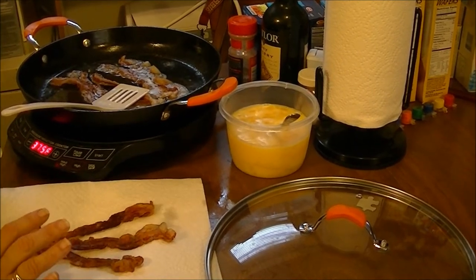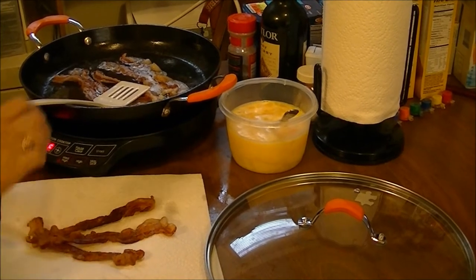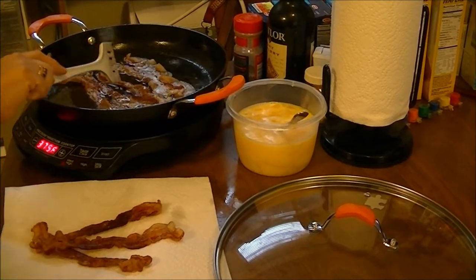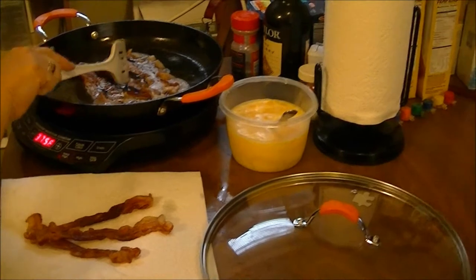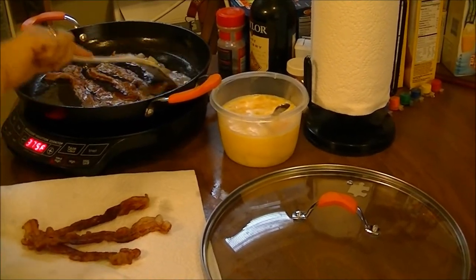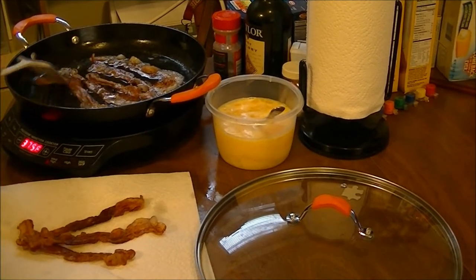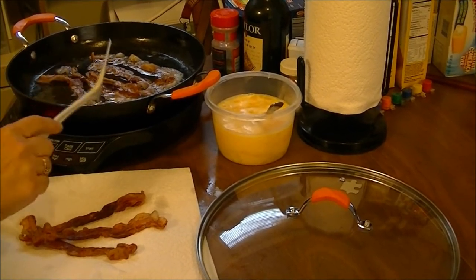I have my other cast iron skillet — my big one — and then I have a little one that I use for cornbread. I'm seasoning them all today. This one is supposed to come already pre-seasoned, but I went ahead and seasoned it anyway.